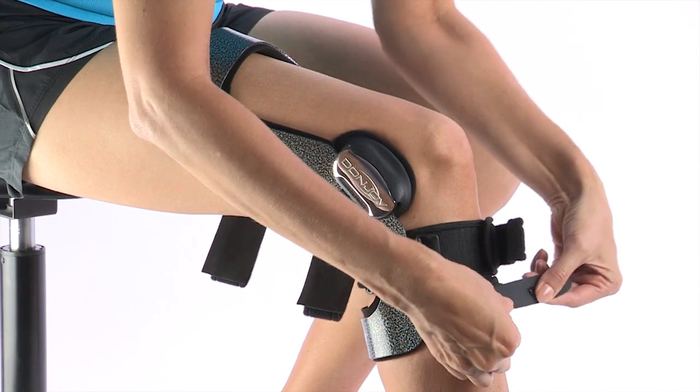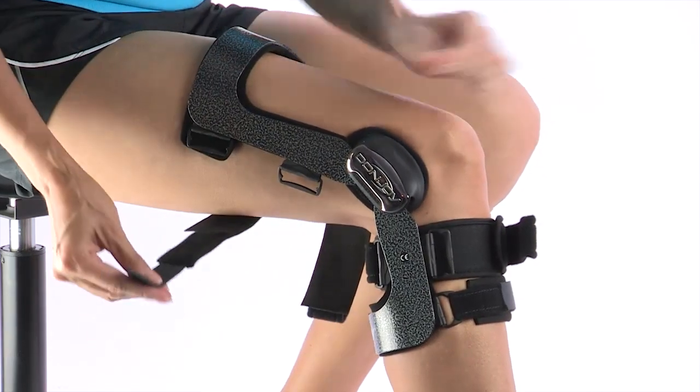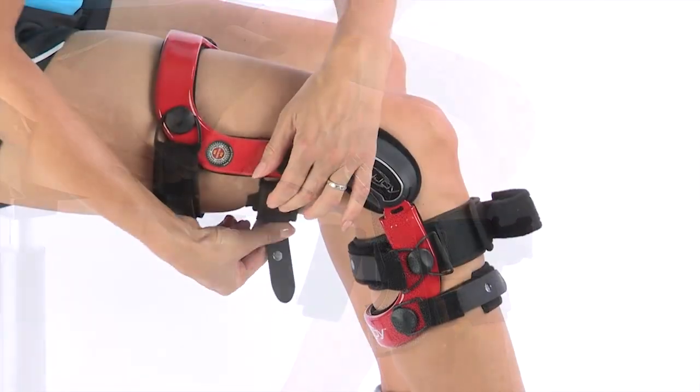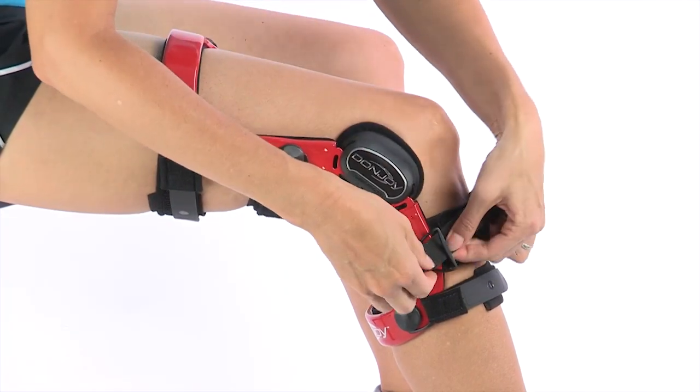The DonJoy Defiance and Armor Force Point knee braces are recommended for skiers who want the maximum protection available for moderate to severe ligament instabilities, or are recovering from ligament reconstruction.